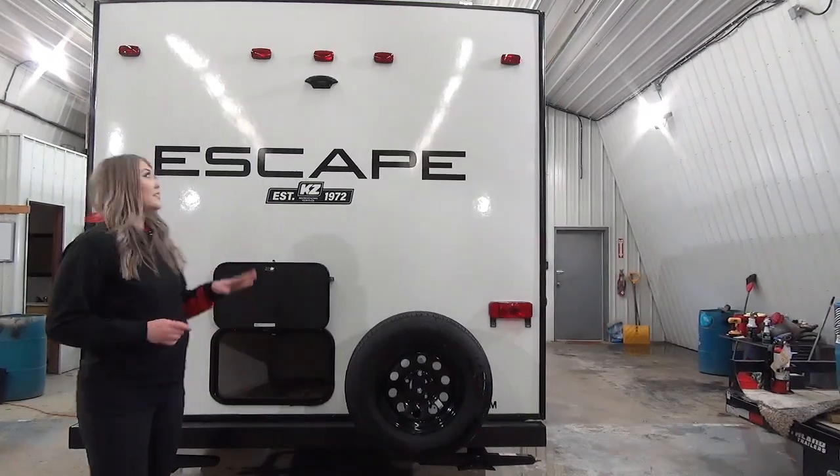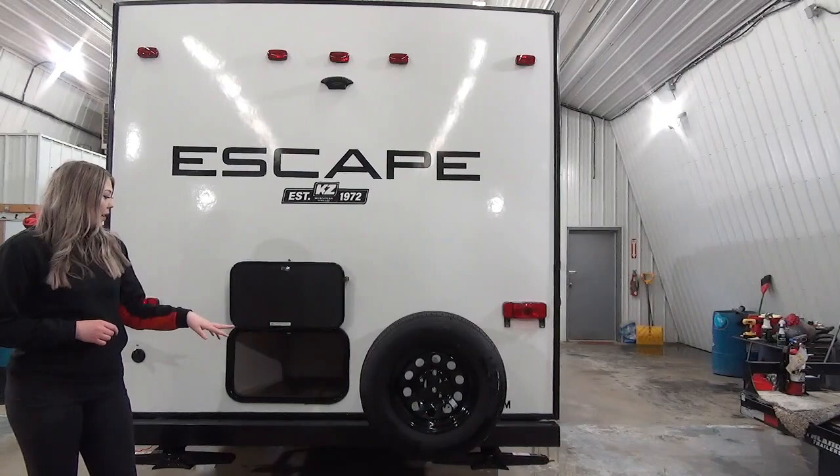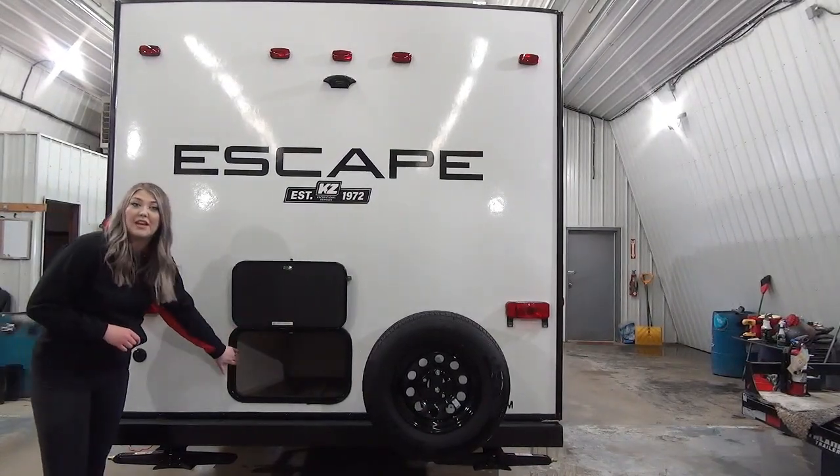This is the back of the unit. You're going to see that it is equipped for a backup camera. You've got your spare tire back here and some storage again. Let's go take a look inside.